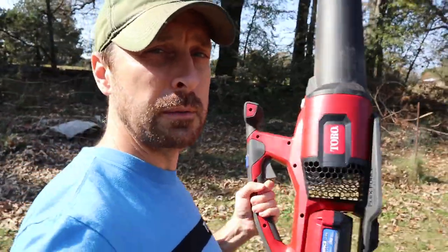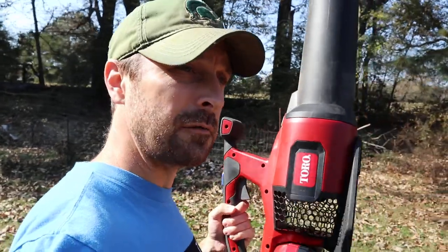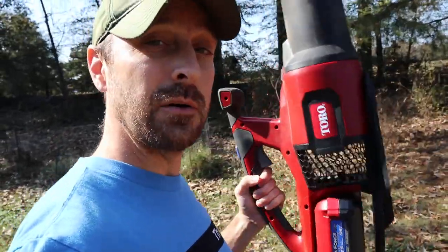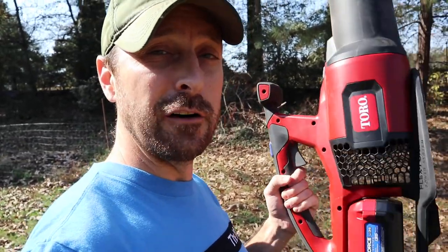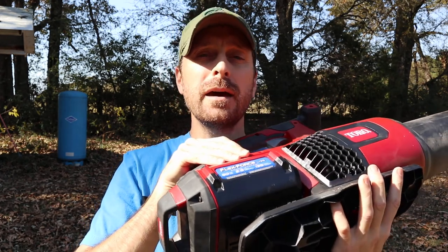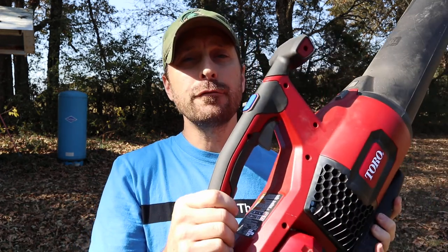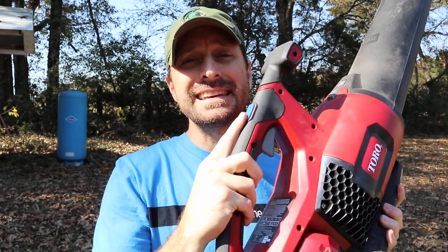We have some different things we're going to be blowing. We have a lot of pine trees so we have a lot of pine needles — those are incredibly heavy — and we're going to see how this tackles a really dense buildup of pine needles. We'll also show you how long this two-and-a-half amp hour battery lasts on a full charge while pushing the turbo boost button the entire time, since that's what's going to help us clean up the quickest.